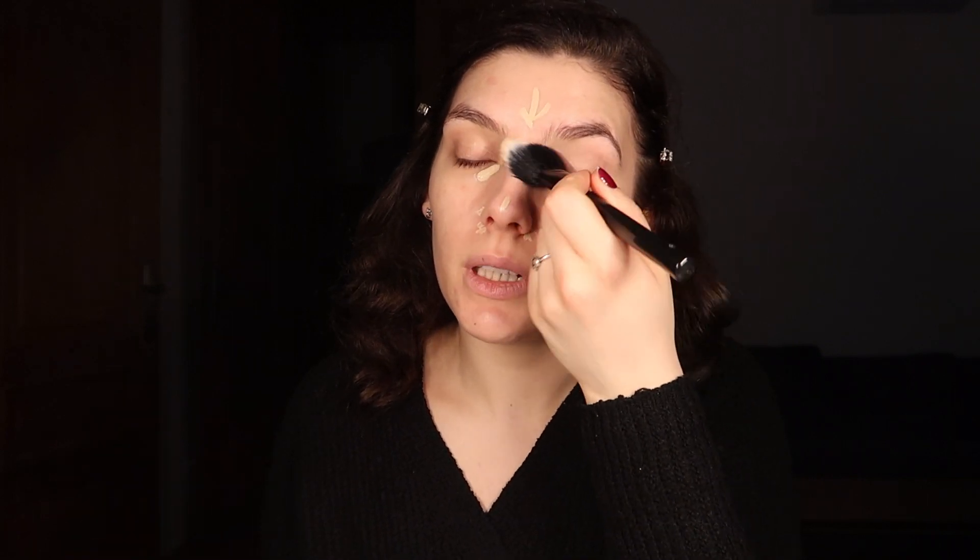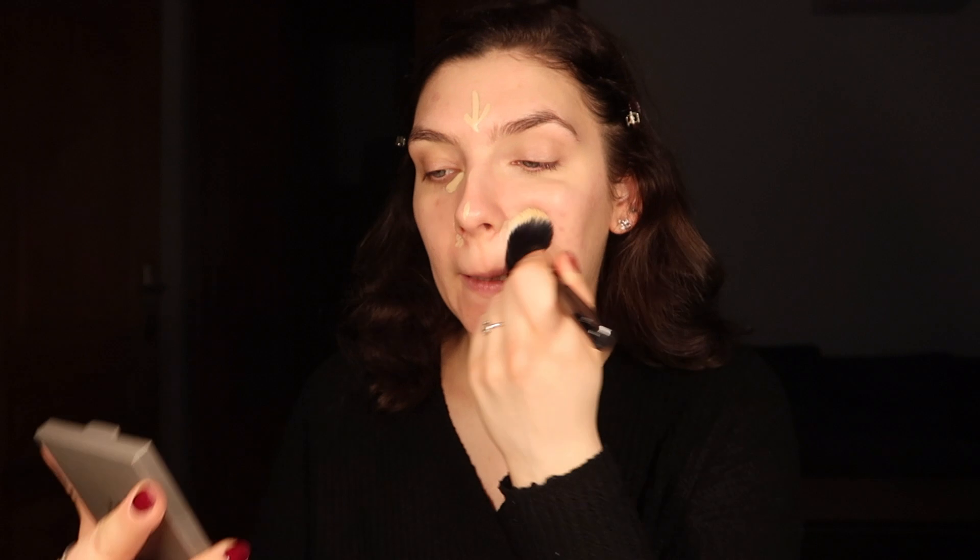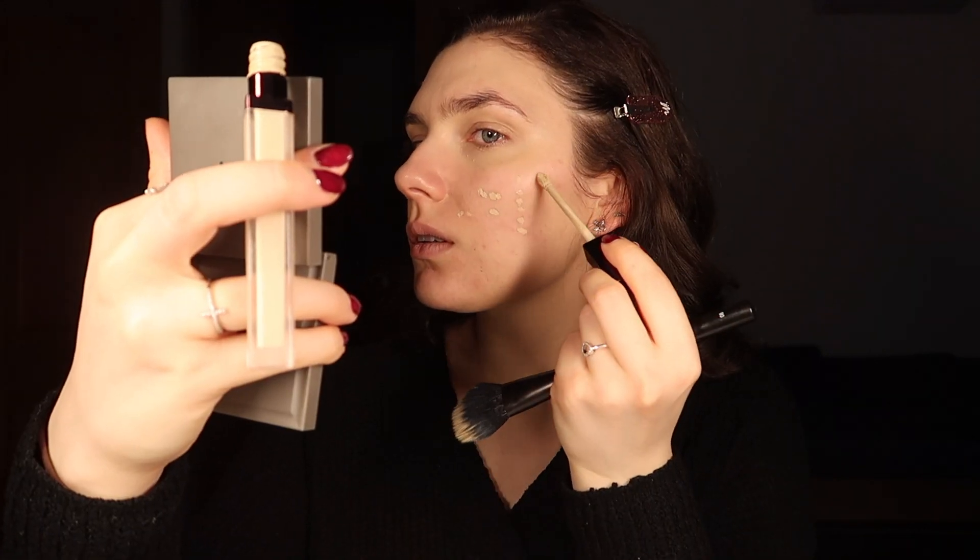I'm dragging the concealer on my forehead, nose, and also on my lid — I feel like that's quite essential. I've quickly blended the concealer onto my face and I think it looks somewhat decent.